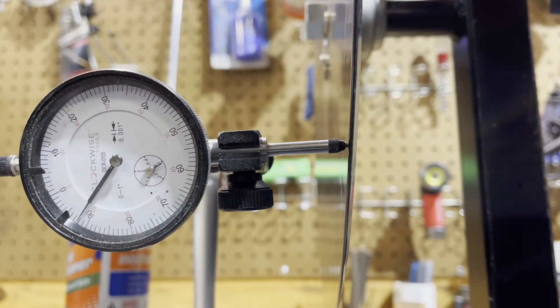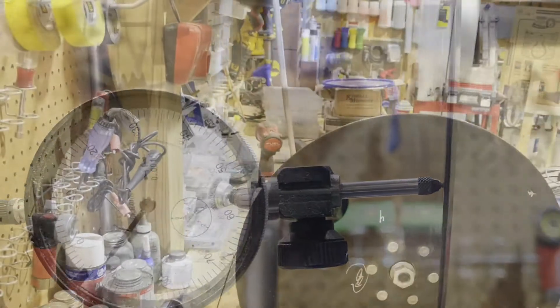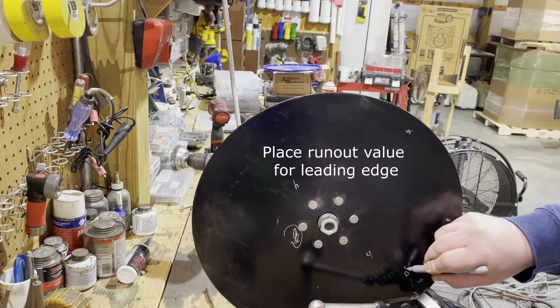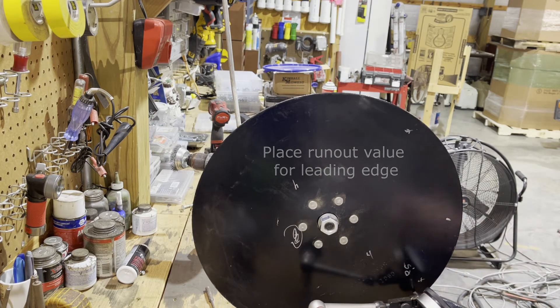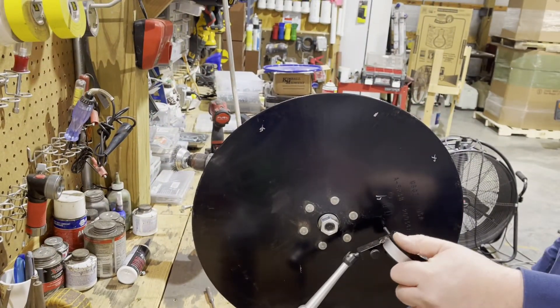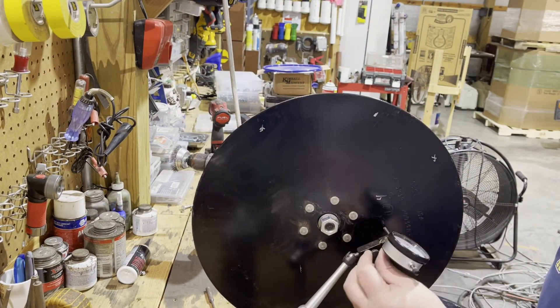Here we've got about a 25 to 26 variance, so we're going to mark that as 26 — this is an acceptable blade. Anything over 30 or 40, we're going to toss those blades or send them back and get new ones.